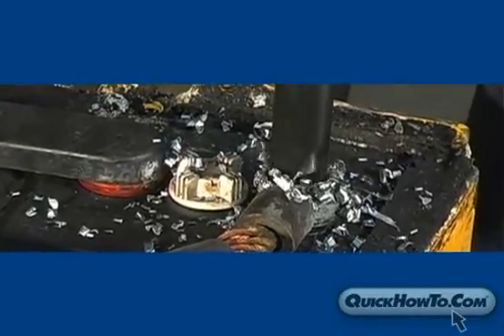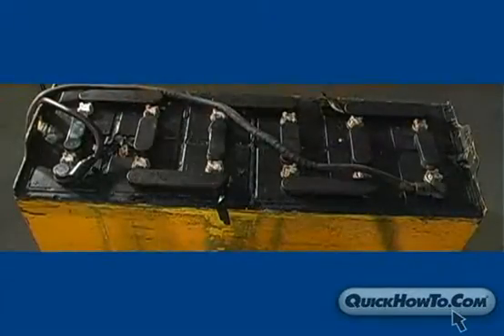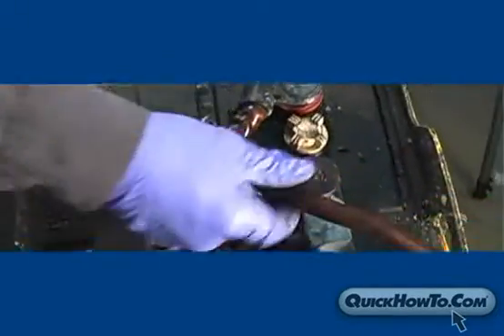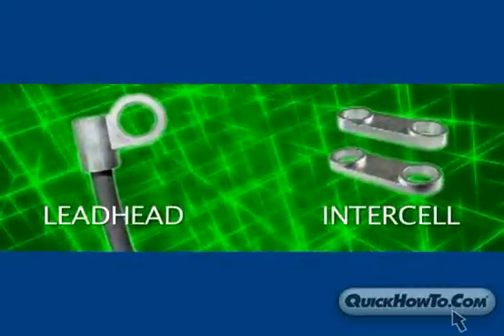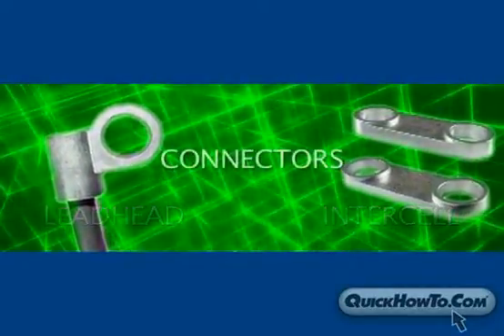In this video, you will learn how to remove a lead head or intercell connector while keeping the posts intact for rebuilding later. This particular battery needs one intercell connector replaced and two lead head connectors replaced. We will refer to lead heads and intercell connectors as just connectors.